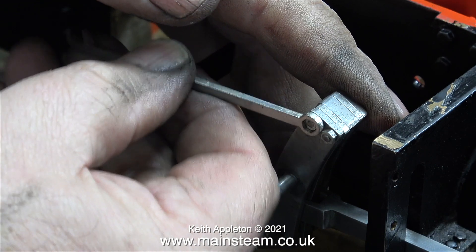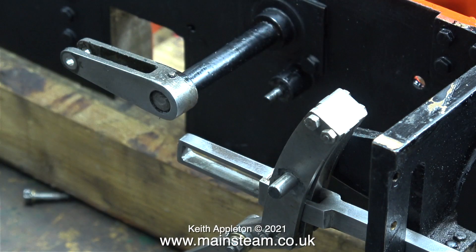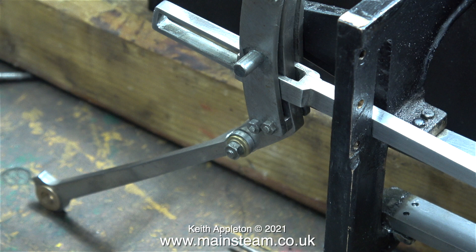The only spanner I could find that fitted these nuts was one of the cheap laser-cut sets from Black Gates Engineering. I'm really glad I bought these. In no time at all the expansion link is in place with the radius rod sandwiched in between it.